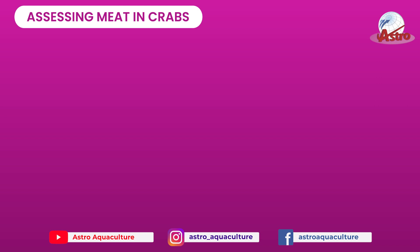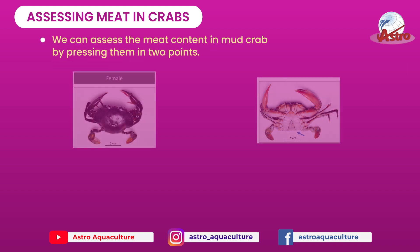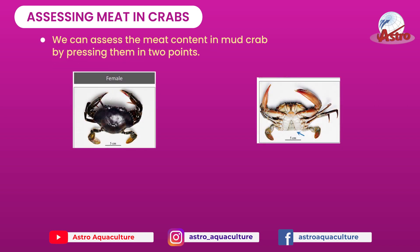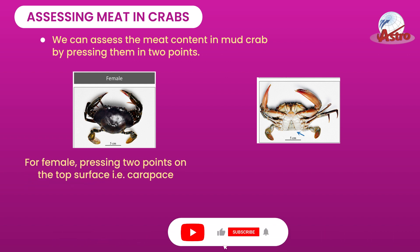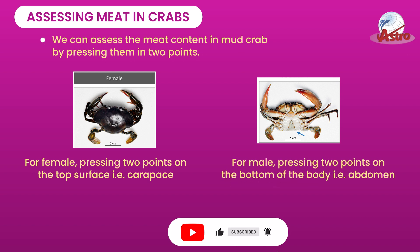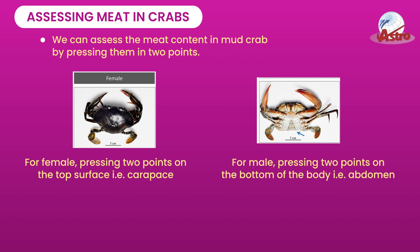Assessing Meat in Crabs: We can assess the meat content in mud crab by pressing them at 2 points. For female, press 2 points on the top surface, i.e. the carapace. For male, press 2 points on the bottom of the body, i.e. the abdomen.